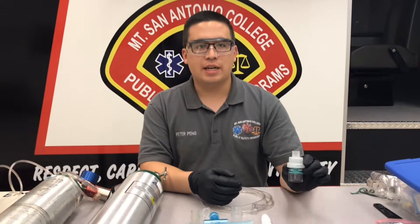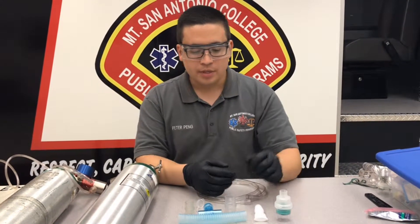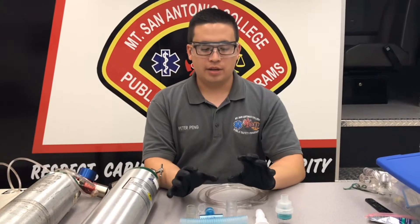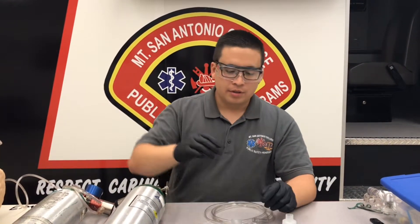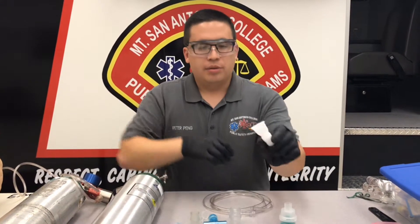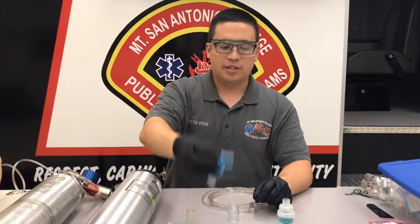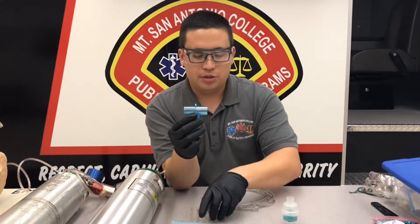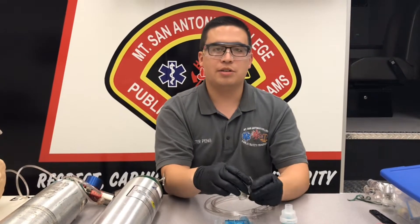I already have my albuterol dosed and administered into this container, and we're going to assemble the nebulizer itself so that we can fit it onto the BVM mask. We don't need the mouthpiece anymore. What we're going to do here is take our T-piece — we have these two little adapter pieces, which are called BVM to nebulizer adapters.